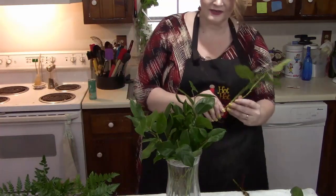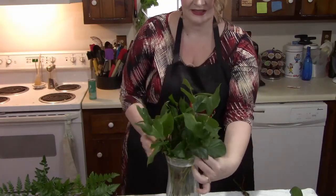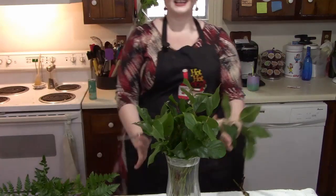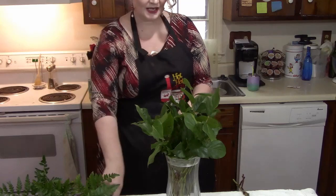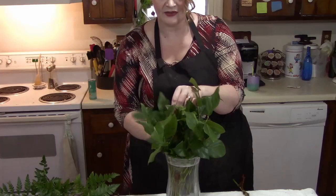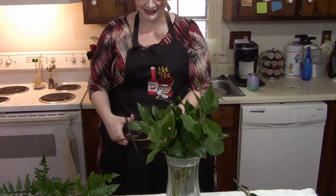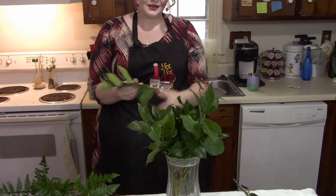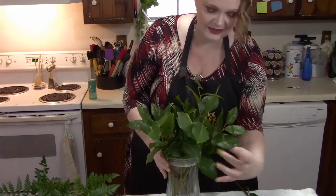These are the most terrible scissors ever. But we're putting our stems in, back and forth, back and forth. I know you're like, it's just sticking straight up — that's what the Baker Fern's for. Don't panic yet, we're just trying to get a base going. I'll clean up what I'm throwing on the floor later. We're basically making a cage with all these stems.